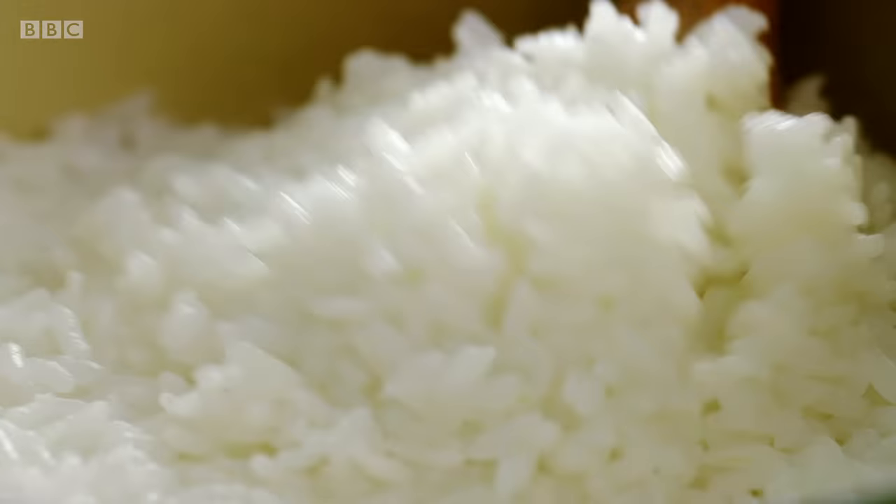You can see that there's no water left. Leave that to steam for about ten minutes, and then that gives me loads of time to crack on with the rest of the dish.